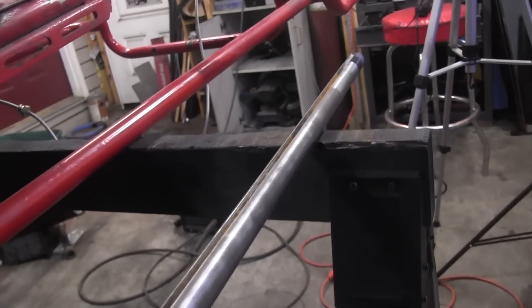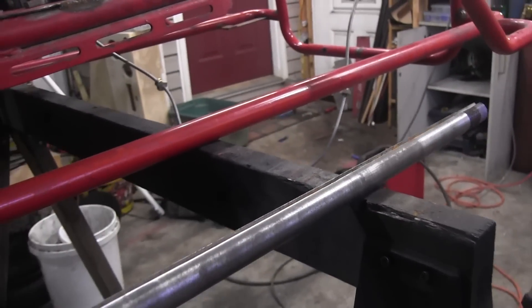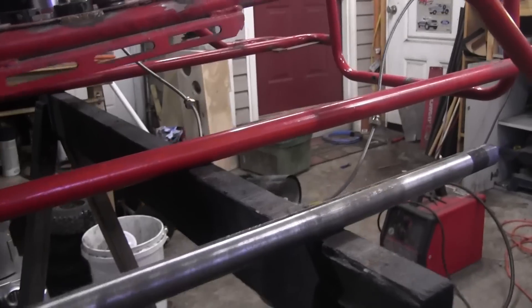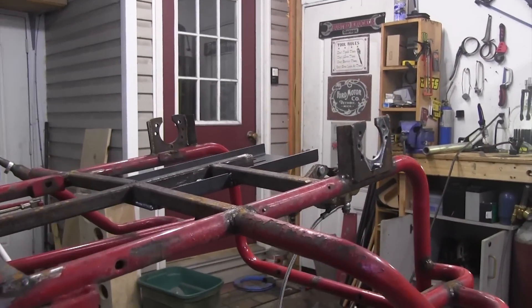As you can see we got the axle all shined up. Now we can go ahead and start assembling all the hubs, brakes, and everything back onto this axle and install it on the street go-kart.